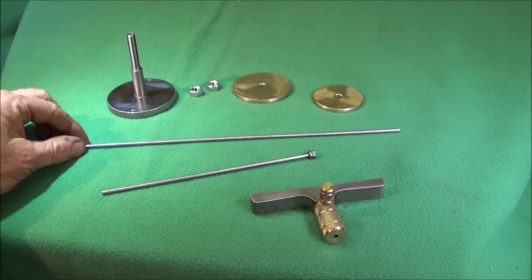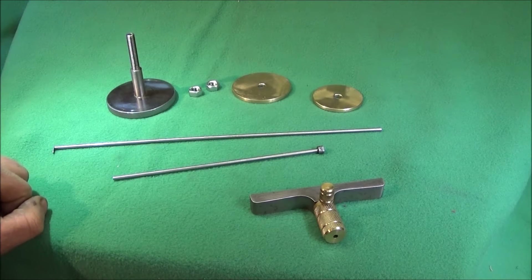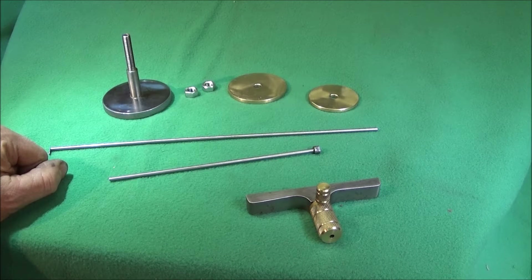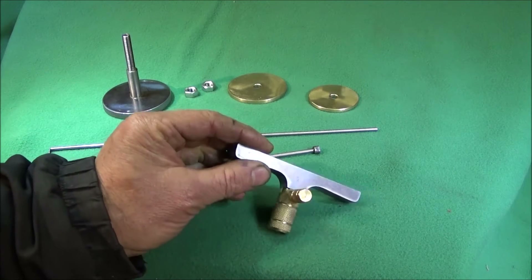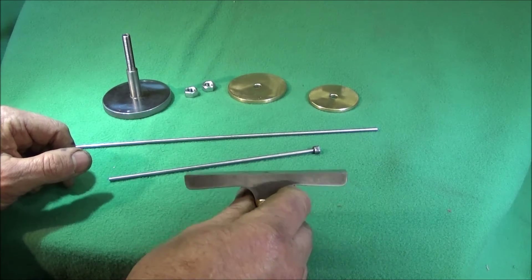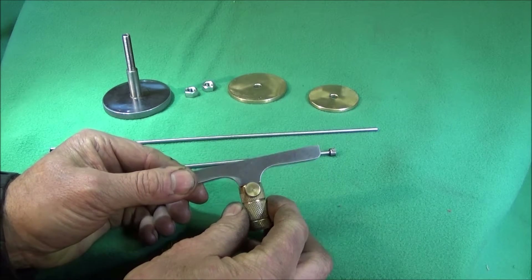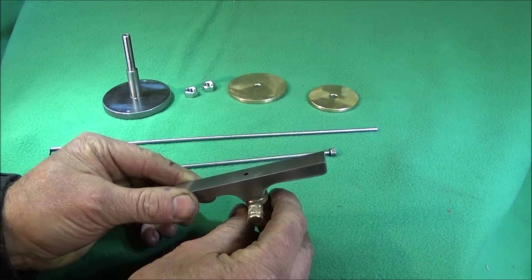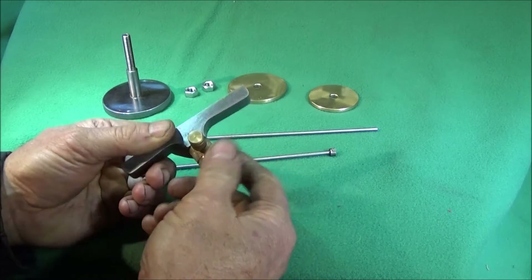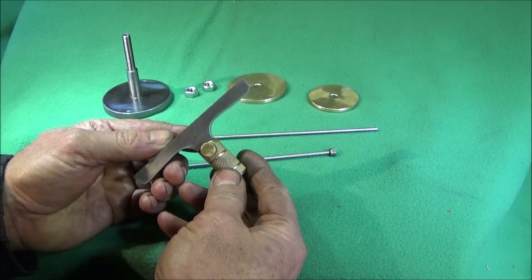I've got a couple of very simple homemade tools to show you that I've made — they're very useful and you can make them out of scrap parts. The other day I had an instance where I needed to measure a groove within a bore, and I haven't got a groove mic. So what I did was take this old Moore & Wright depth mic where the screw threads were gone, and I thought I'd make a depth tool out of that.